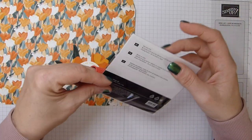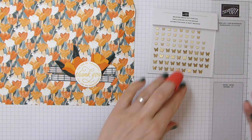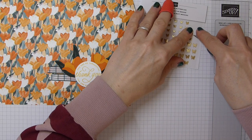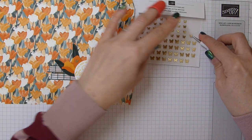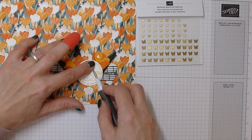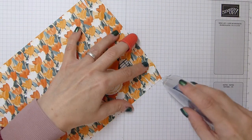Don't forget the brushed brass butterflies. I'm just using a couple of small ones — look how shiny they are! They come in two sizes, smaller and larger. I'm just going to add these little ones to my flowers.